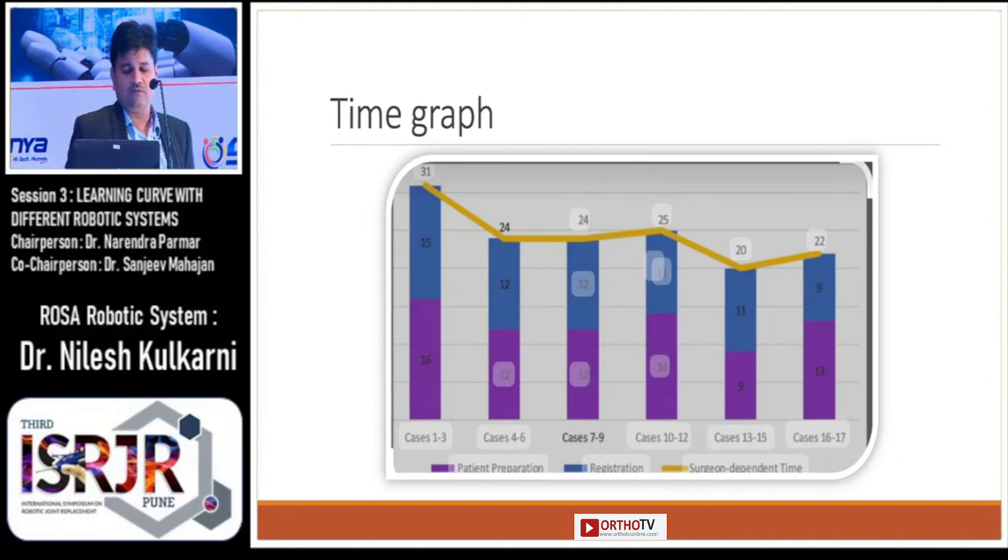From the time graph of my cases, it shows that for the initial few cases it took around 1 hour and 20 minutes, and later the time reduced to about 55 minutes for the last 5 cases. Basically, most of the time went in patient preparation and registrations.